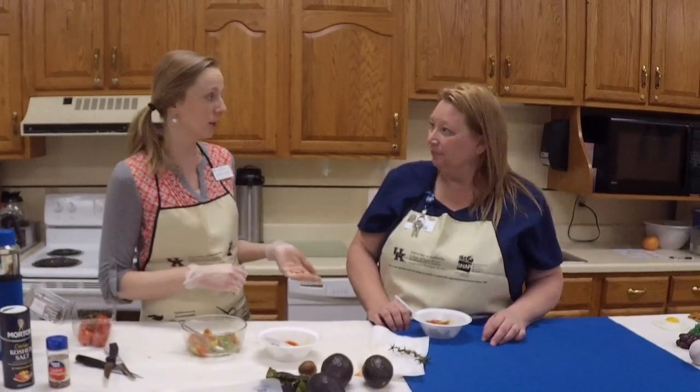Let us know on these recipe videos if you do happen to make this at home what you thought about it. And if you can think of a fruit or vegetable you want to incorporate into a recipe but don't know how, comment on the Facebook page or send us a message and we'll work on that recipe for you. A lot of times people will bring in recipes and say 'I know this isn't healthy, how can I improve it?' — we can definitely help you with that. Make sure to comment, let us know what you thought, and thanks for watching.